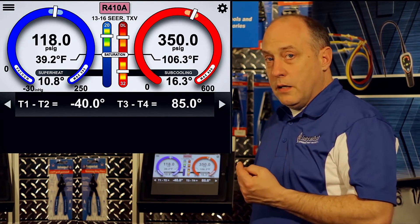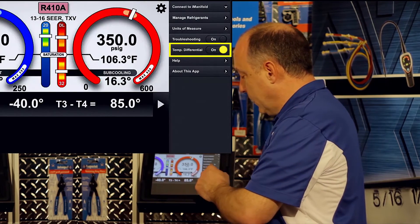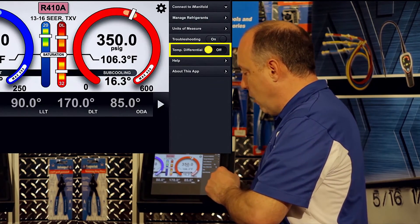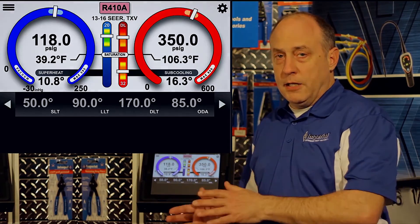So it allows you to very quickly unmap the probes and do a differential temperature test. When you're done, you go ahead and turn differential temperature back off and it'll take your probes back to where you had them mapped to begin with. It makes it very easy to do a quick test — unmap, remap, and get back to work.